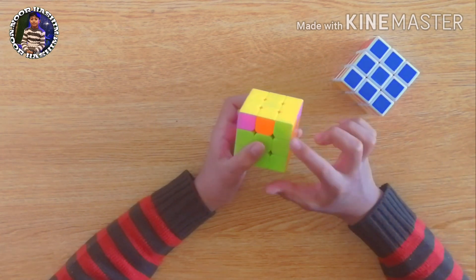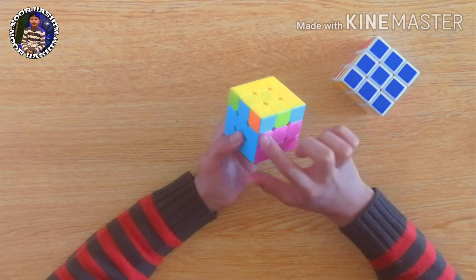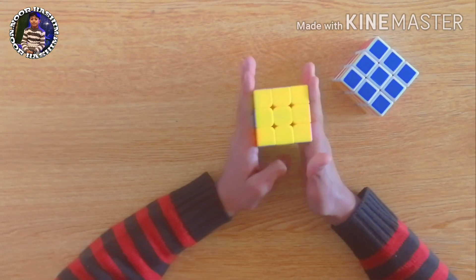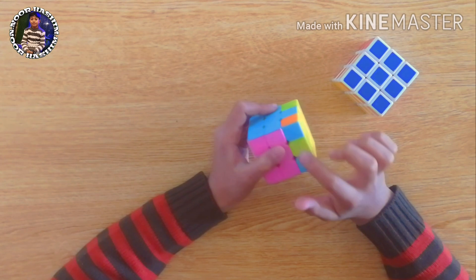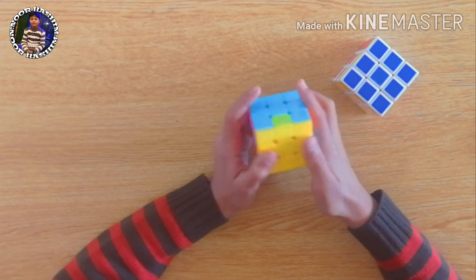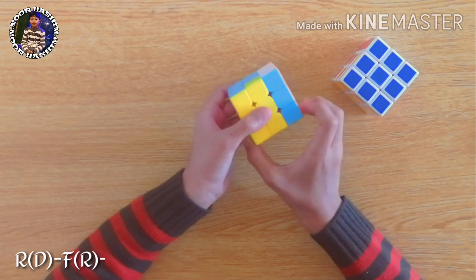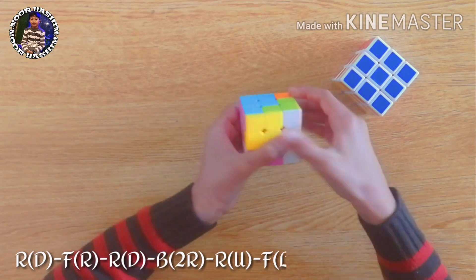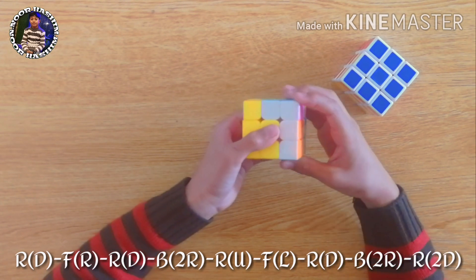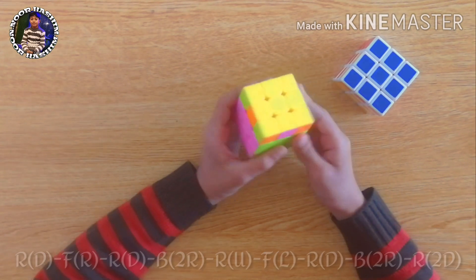After applying the same formula I've got this condition. In this condition we look at the corner buttons to find where they are the same. Here these corners are the same, and if there were no matching corner buttons we could hold the cube any way we want and apply the formula. But since there are matching corners, we attach them to their center like this, keep the opposite side away from ourselves, and apply the formula: right, down, front, right, right, down, back two times, right, right, and right two times down.